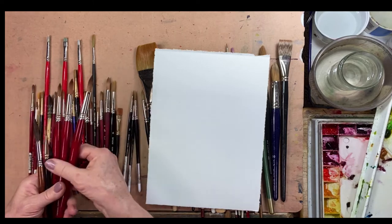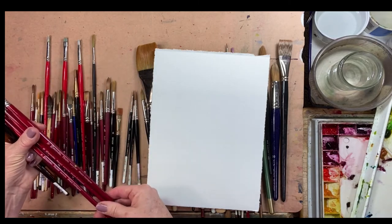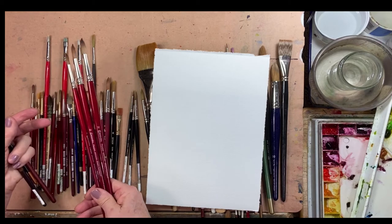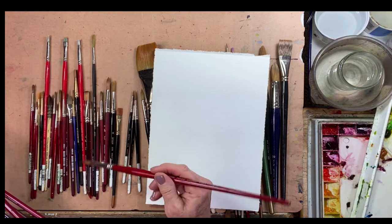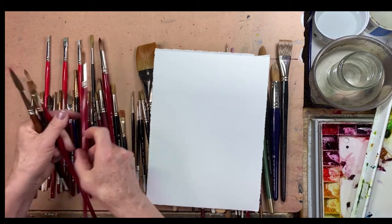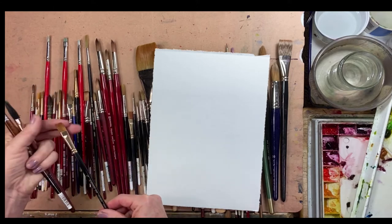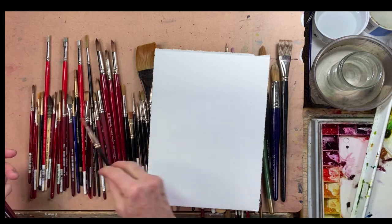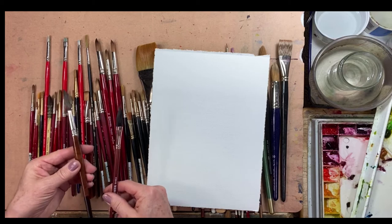These are Escoda Predo — the Alvaro Castanese brush collection — and I really love those. The nice long handle lets me hold it comfortably further down, which keeps my paintings a little looser. I have three of those. Then I've got a little flat, a three-eighths-of-an-inch flat, that I really like for straight line work, scrubby little trees, and dry brush work.